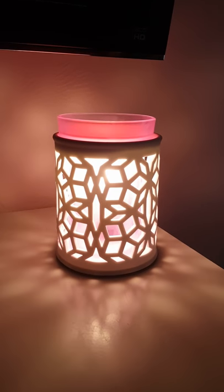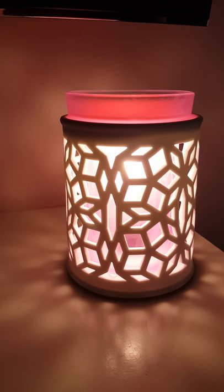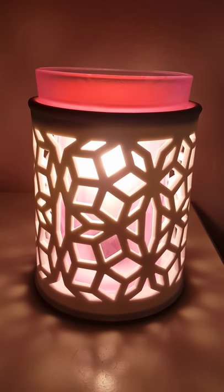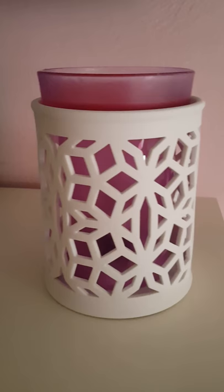Hi guys, thanks for tuning in. This is the Darling Scentsy warmer with the purple insert, and I love this warmer in my daughter's room — super girly. It looks pink here, but if I turn it off you can see that the insert is actually purple.